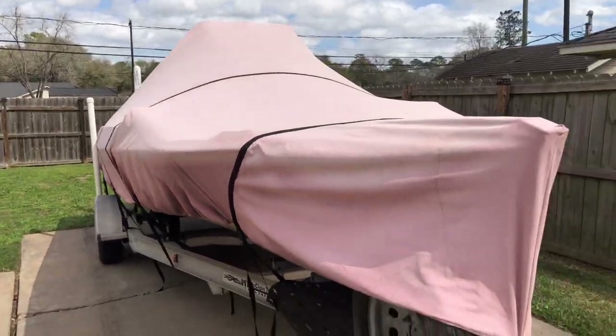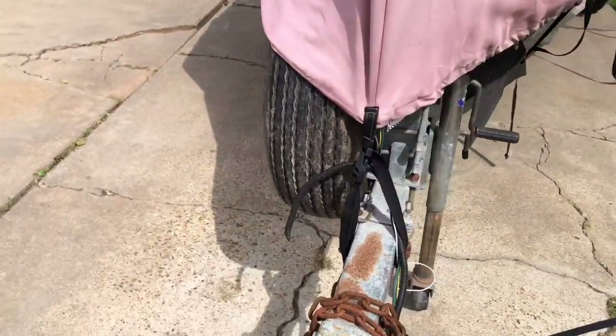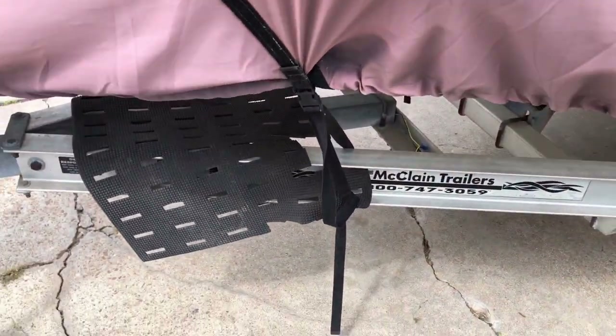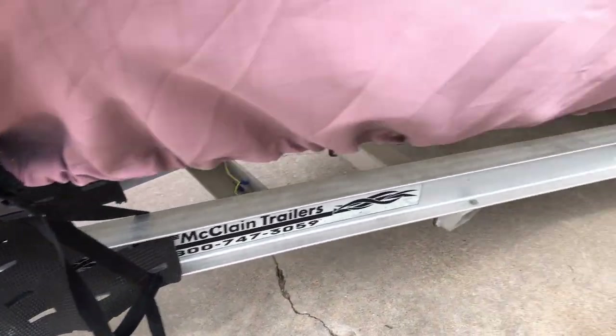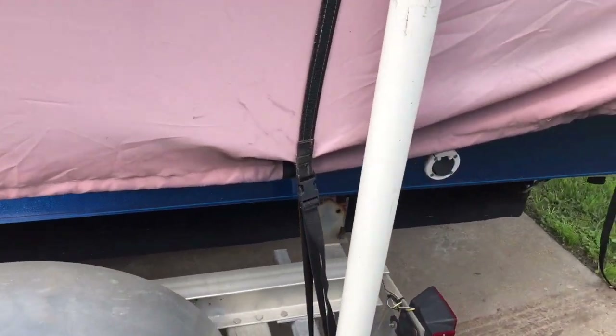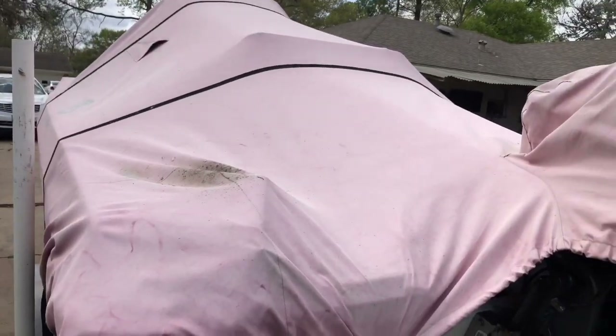Another positive would be these clips — the hardware that comes with the cover that ties it down. None of them broke, none of them messed up. They do their job and keep the tarp down, so that's definitely a plus.